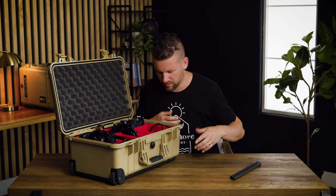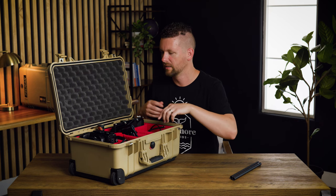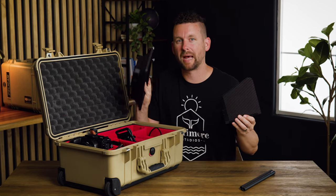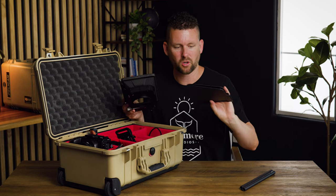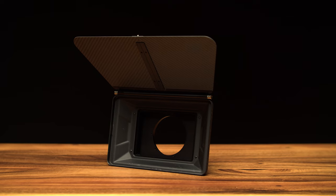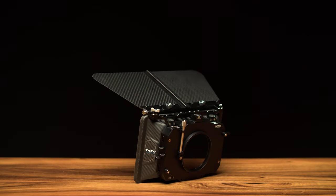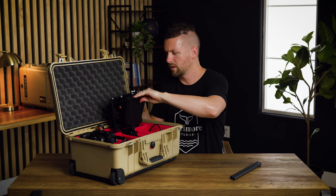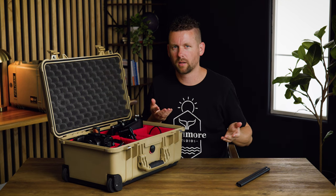There's some screws, different tools and cables in there. The last thing we have in this case is the Tilta matte box. This one has a little carbon fiber shade that can go on top and also has the ability to do different filters that can be pulled in and out. I like it a little better than the SmallRig one — it just feels a little better quality.